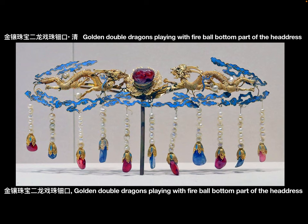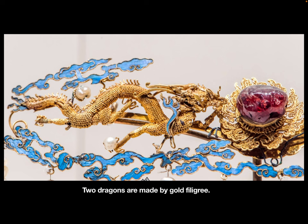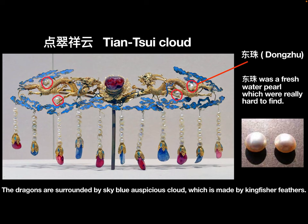Jin Xiang Zhu Bao Erlong Xi Zhu Dianko — Golden Double Dragons Playing with Fireball — bottom part of the headdress. Its length is 7.68 inches, height is 2.17 inches, and the weight is 0.15 pounds. Two dragons are made by gold filigree. In the middle, there is a red gem with a gold filigree base, representing the fireball. Four dragon clouds are embedded with four Dong Zhu, which is a valuable freshwater pearl. The dragons are surrounded by sky-blue auspicious clouds.